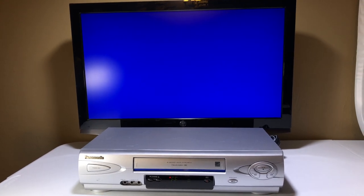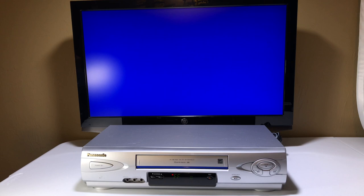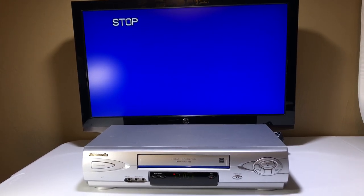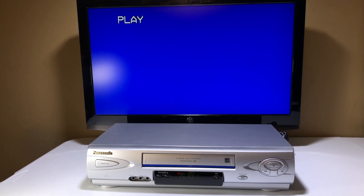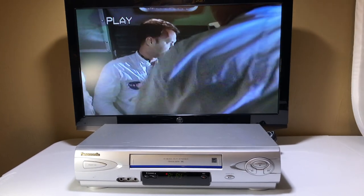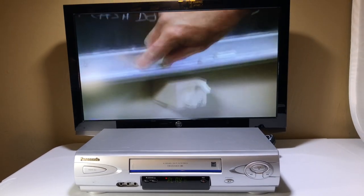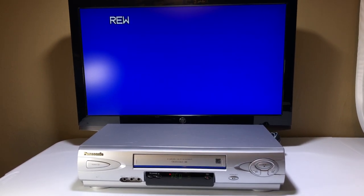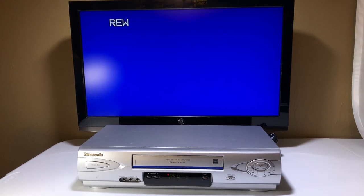It makes a little odd sound — this is a typical sound of one of these VCRs. That sound you hear, that's just the gears turning. Let's hit stop and do some rewind. You're going to hear the gears turning — listen. That was the gears turning right there, that's all it is.